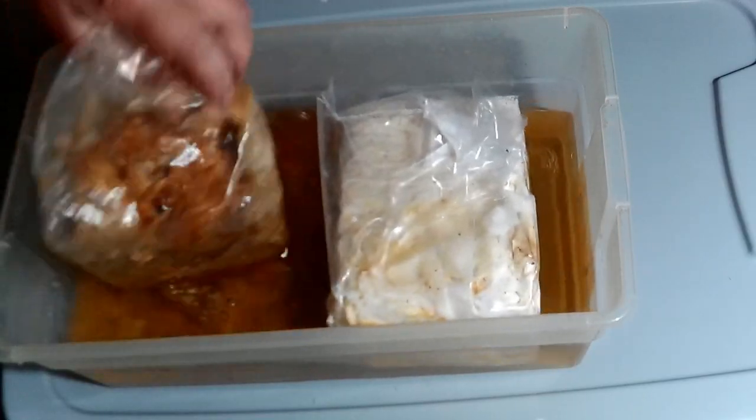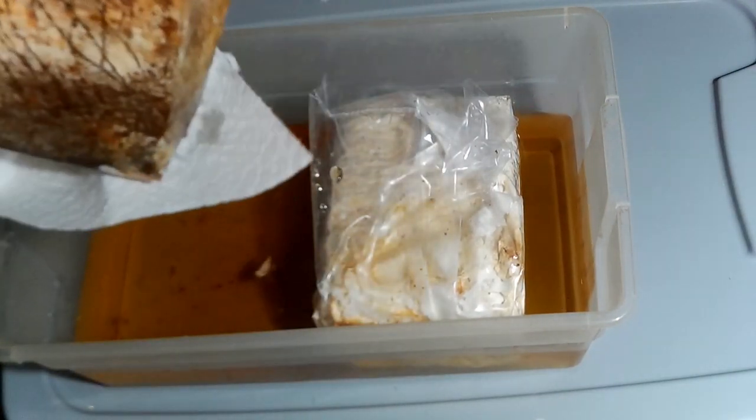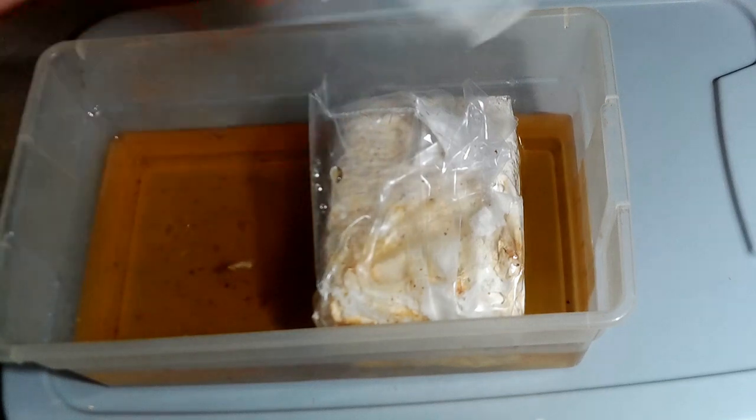After the 6 to 10 hour soak, we'll take our bags out, dry them off, and reinsert them into the box with the cut side facing us.